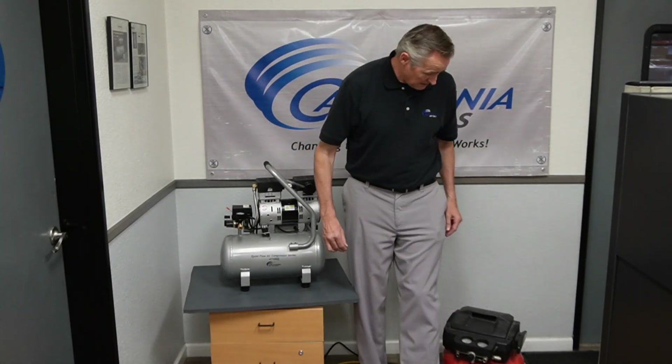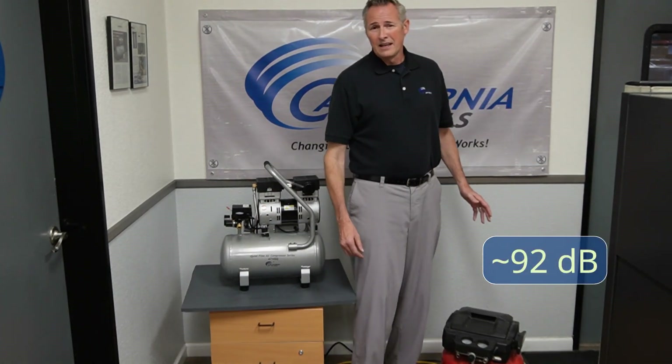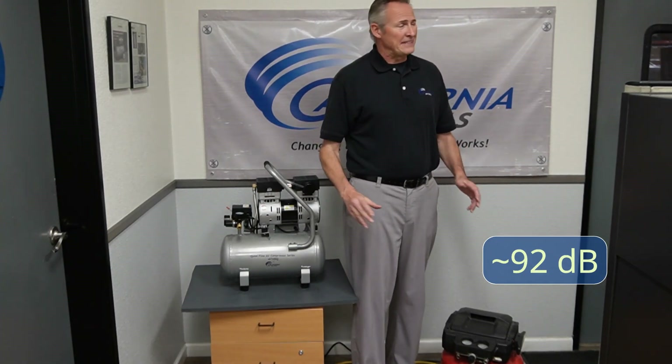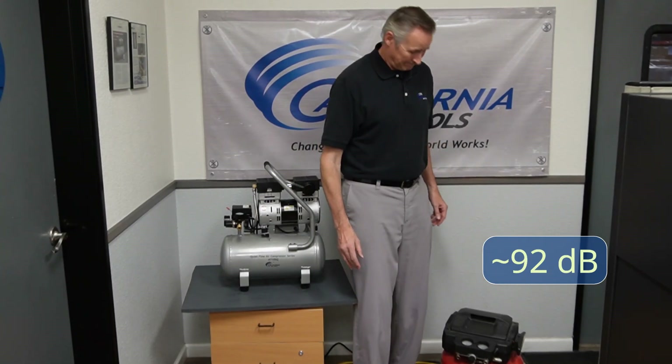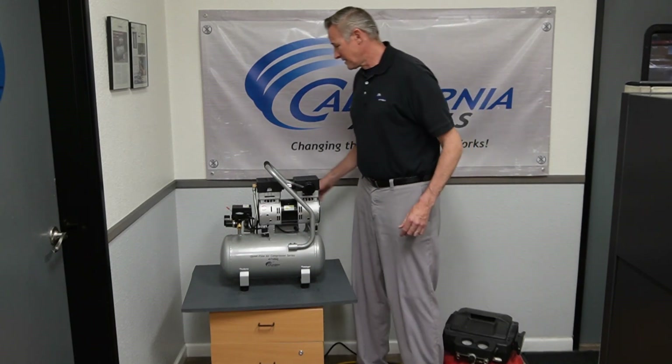Let's go ahead and compare that to a standard pancake model. Let's go ahead and take another listen.